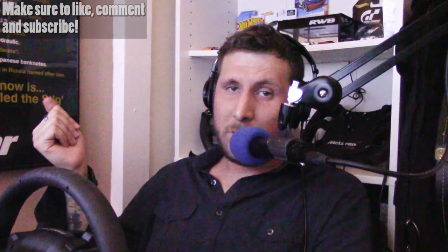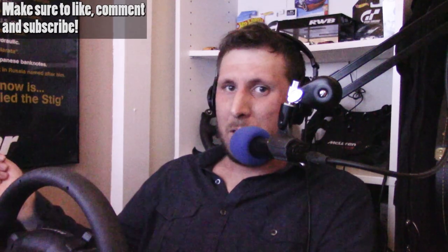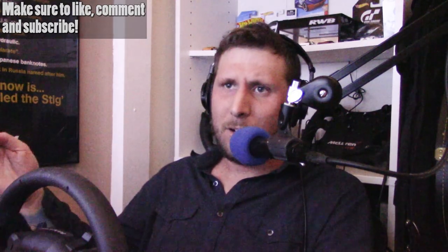If you guys enjoyed this content, make sure to like, comment, and subscribe. Let me know your opinions — if you've had the same experiences when it comes to getting your first monitor stand. Let me know down in the comments what you're all thinking, because I am just absolutely impressed. Thanks so much for watching. Hope you guys have a great day. Take care, bye.